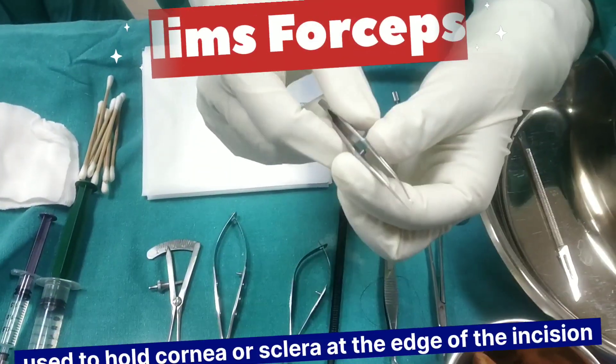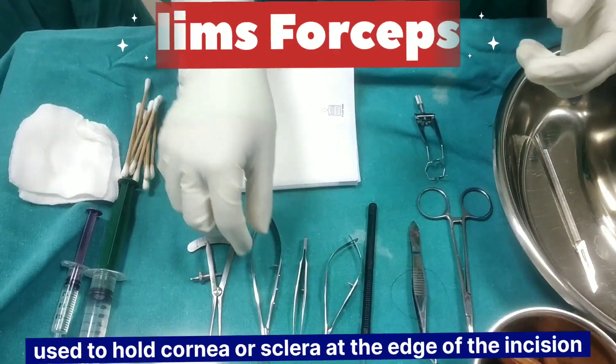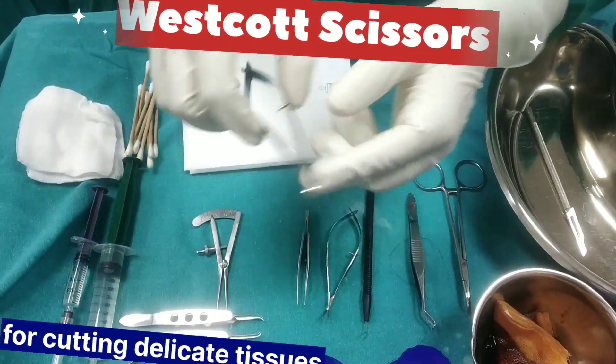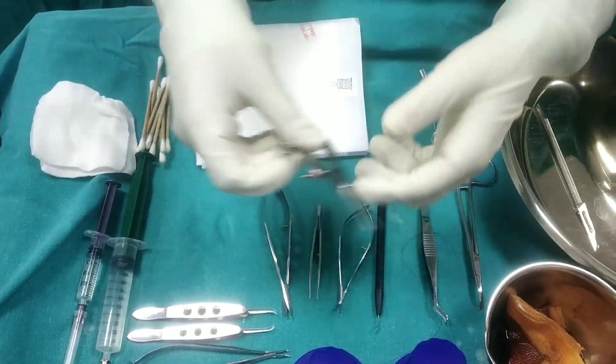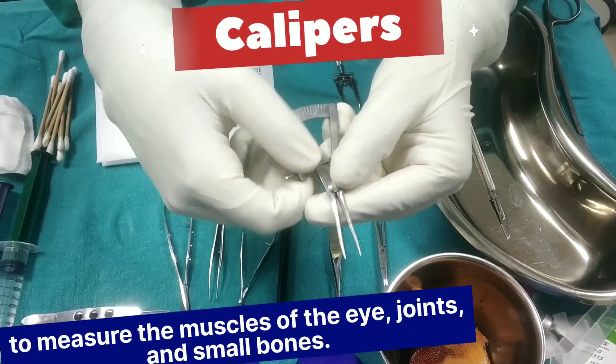Limbal forceps to hold the cornea or sclera at the edge of the incision. Westcott scissors for cutting delicate tissue. Calipers to measure the dimensions of the eye structures.